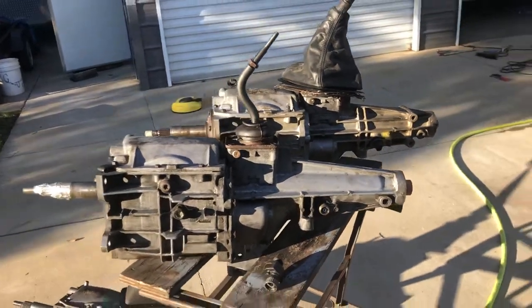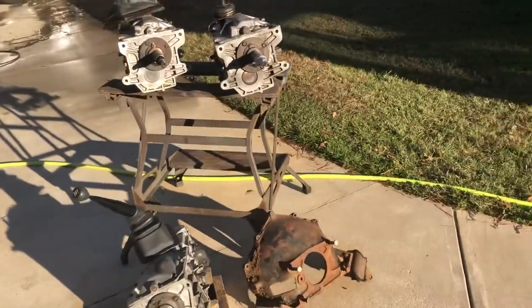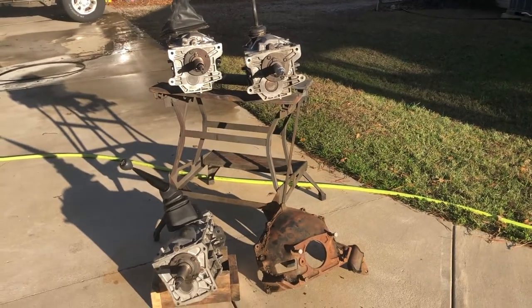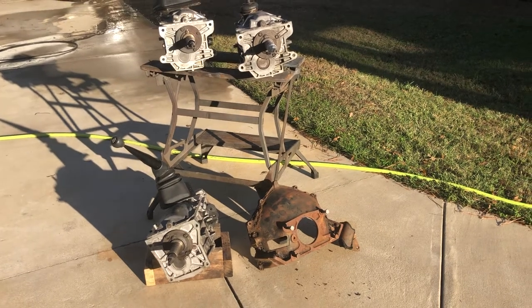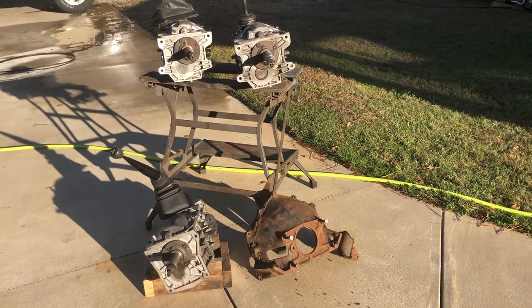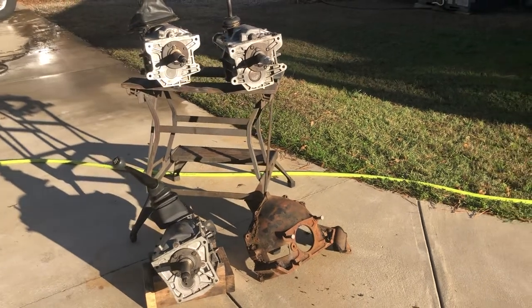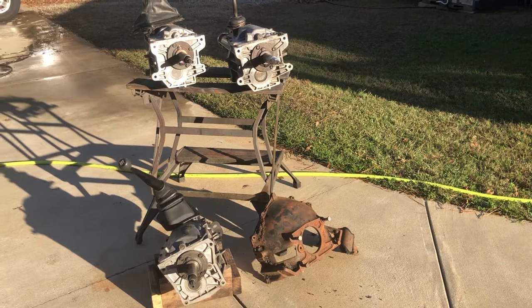There you have it — three different S10 transmissions. All can somehow be bolted up to that bell housing. The top two can bolt directly to it with some minor modifications, and the bottom left needs an adapter plate. The center bore of that bell housing is 4 and 11/16 inches. I just took this opportunity to show these three different transmissions since I had them all together.